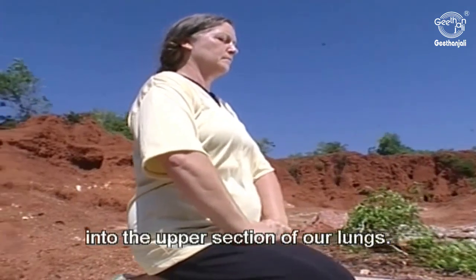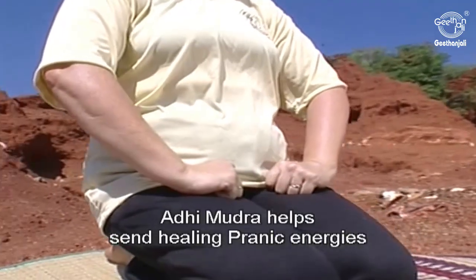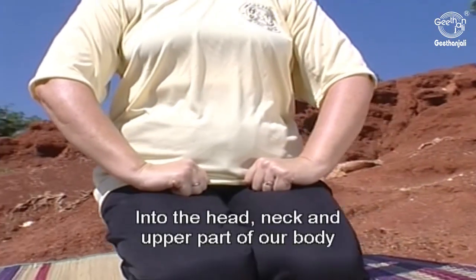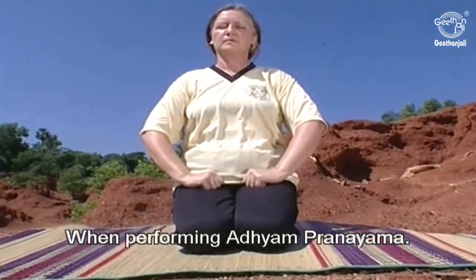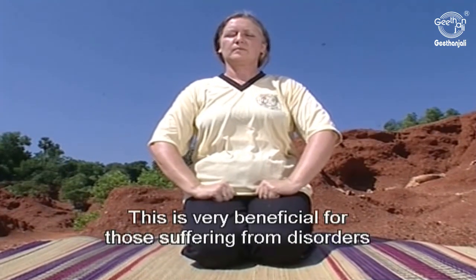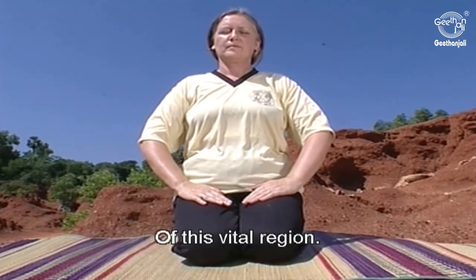Close your eyes and take a couple of deep breaths, as this Mudra helps us to breathe deeply into the upper section of our lungs. Adi Mudra helps to send healing Pranic energies into the head, neck, and upper part of our body when performing Adhyam Pranayama. This is very beneficial for those suffering from disorders of this vital region.